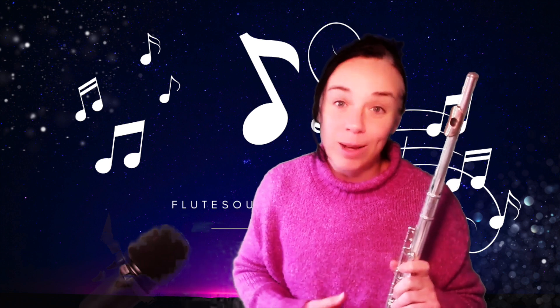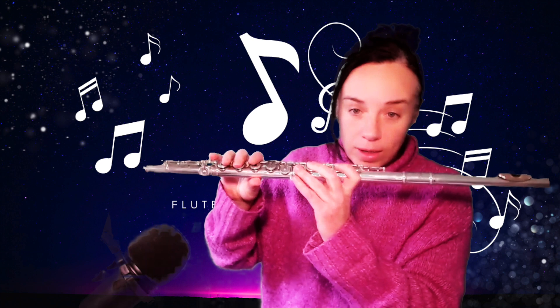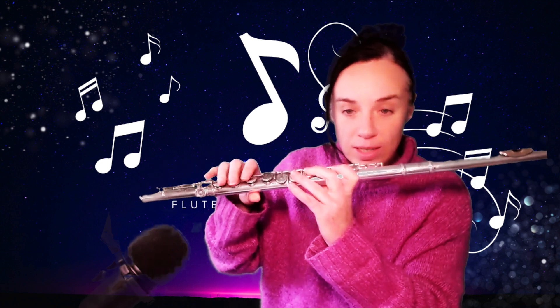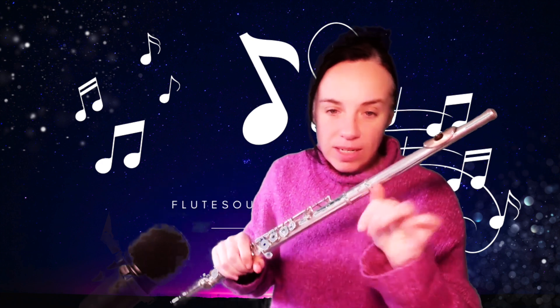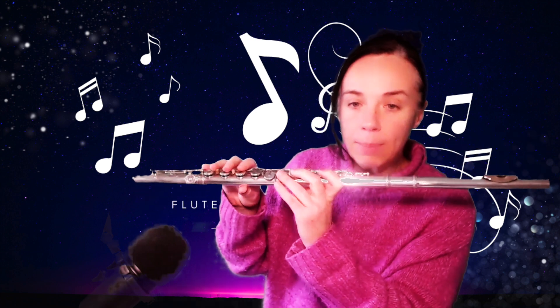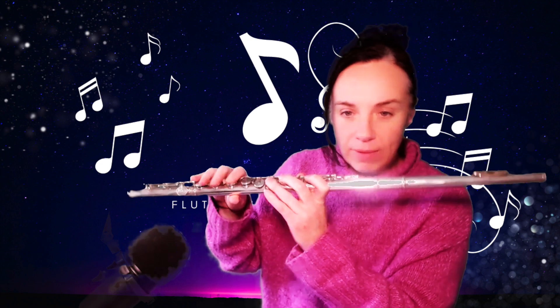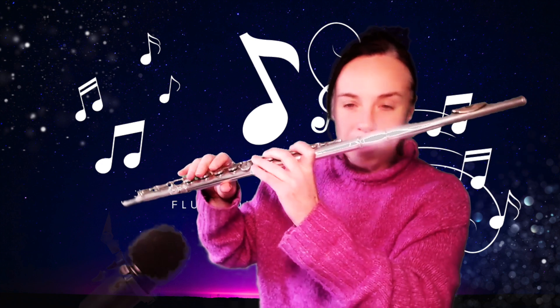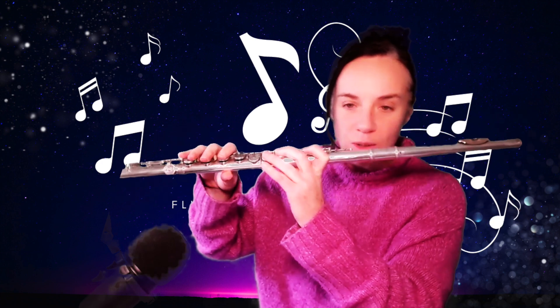Let's get to the first point: thumb position. Often, especially with more beginner students, the thumb is way too far forward. That's potentially because of left hand balance issues that haven't been sorted out properly. Having the thumb more underneath can give the illusion that you're balancing the flute more, but the problem is it ends up pushing the flute up.